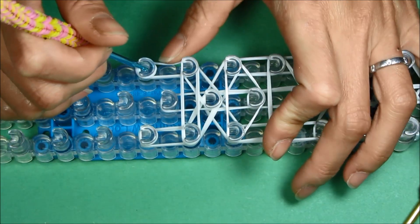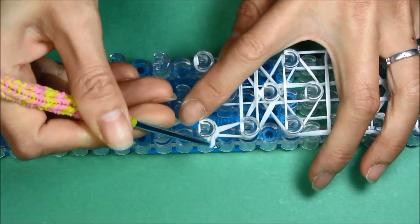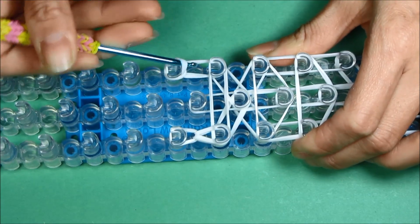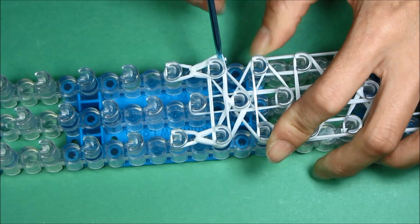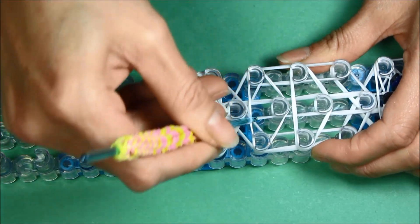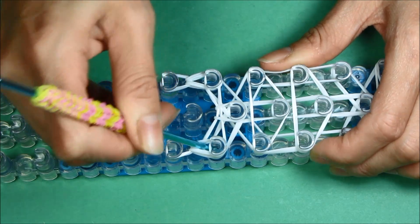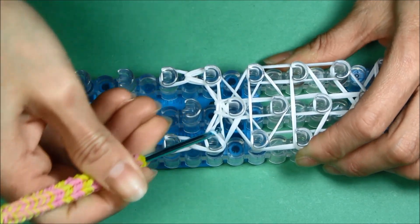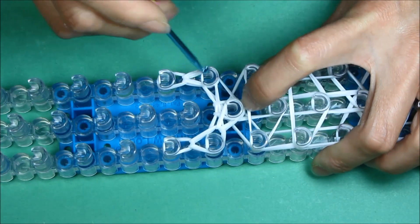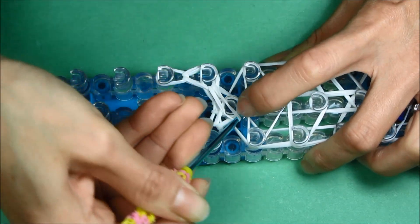Go ahead and reach inside the tail peg. Grab the bottom two rubber bands, make sure the cap band doesn't come up, and loop it onto itself. Do the other side — reach in, get your rubber band around the pins, and loop it onto itself, creating teardrops. Grab that center single rubber band and bring it onto itself onto the tail center peg. Continue on this side — pull everything back, grab the bottom two rubber bands, and loop it right onto that tail peg. Reach on the other side, pull everything back, grab the bottom two, and bring it onto itself.